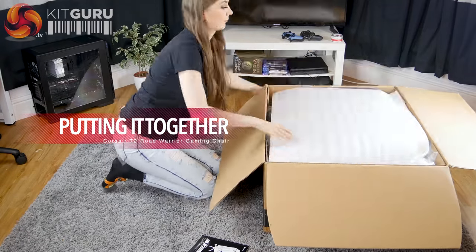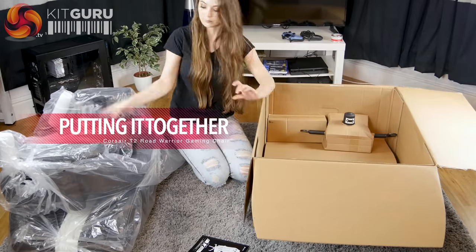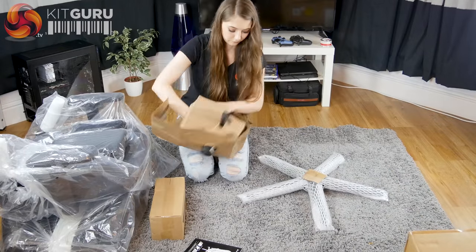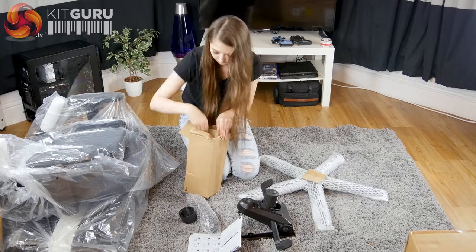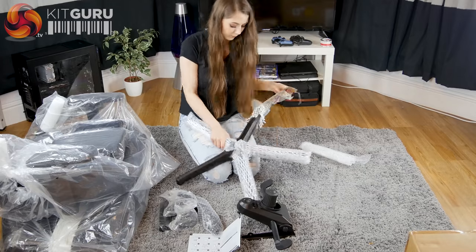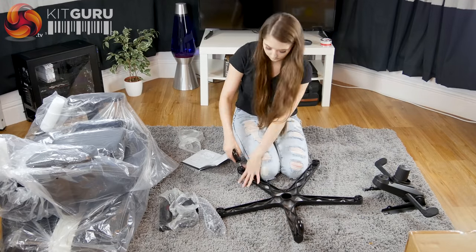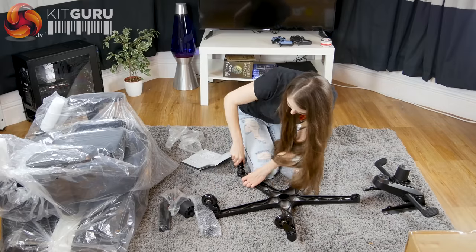The chair arrived in a giant box and everything was well wrapped in plastic and cardboard to help protect it during shipping. The instruction manual was good and clear to understand — a small book with plenty of good pictures. The first step was to put the wheels onto the metal base, which I found a bit difficult as it required quite a bit of force to push them in properly.